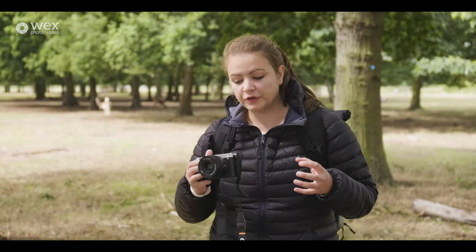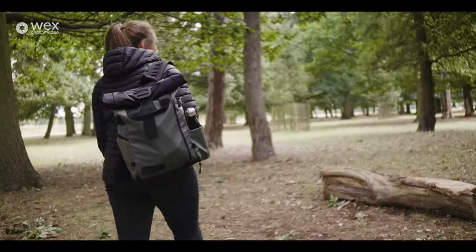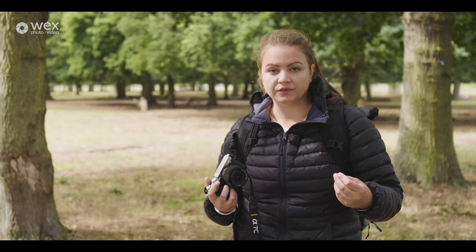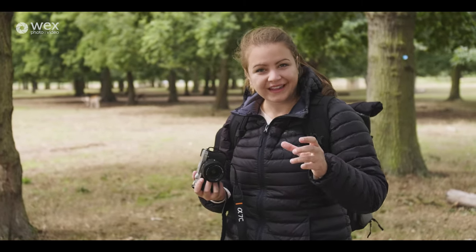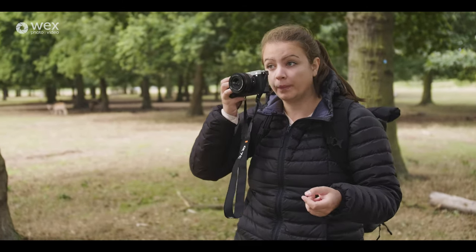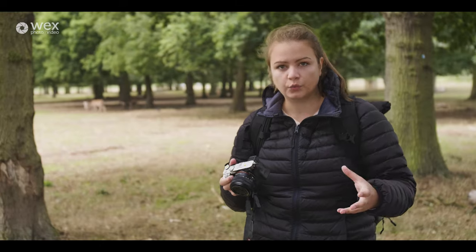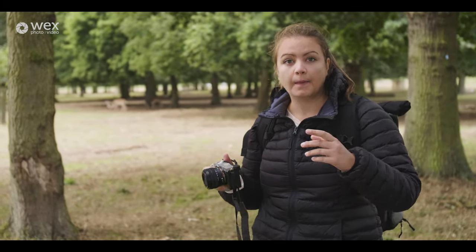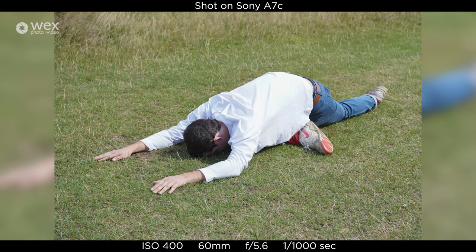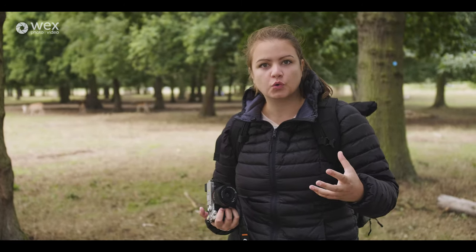My very short time with the new Sony A7C and the 28-60mm has come to an end, but I feel like I've had a good play with the camera. I was a bit worried about the size and how easy it would be to use. There are some compromises — the viewfinder is small and not the easiest to use — but the rangefinder-style position means I can shoot with two eyes open and see the scene around me. We also don't have an AF joystick, but the compact size and lightweight body make it a perfect companion camera: one you keep with you every day that still delivers full-frame image quality.